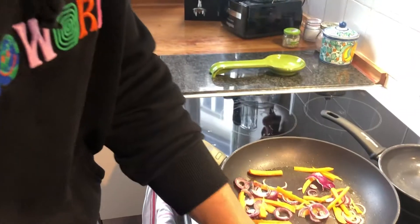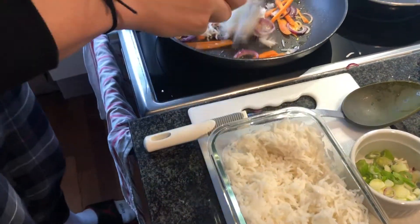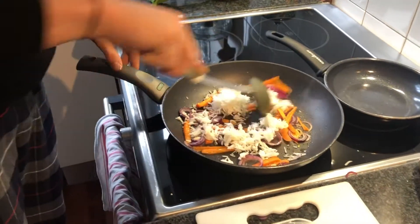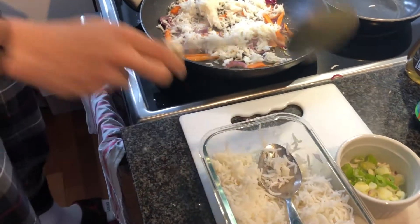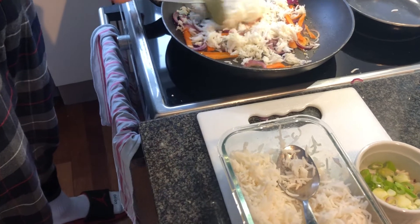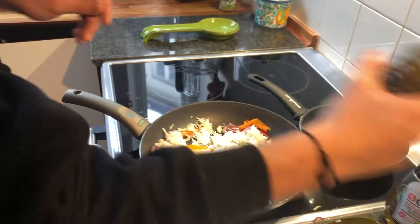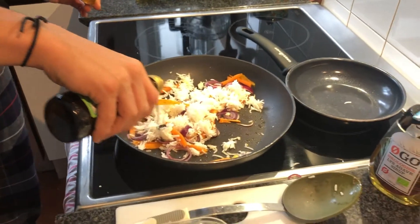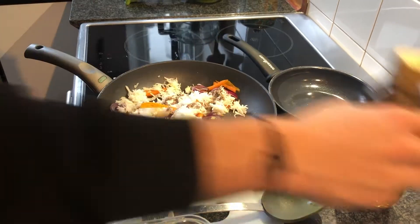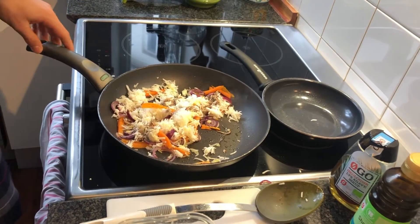Now we want to add some rice to the pan, and we just want to stir that around. Make sure it gets in with all the vegetables, and you want to add a little bit of salt and a little bit of soy sauce. A little bit of oil as well. Make sure you just stir that around.